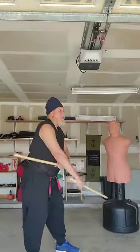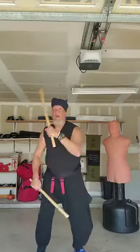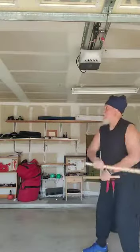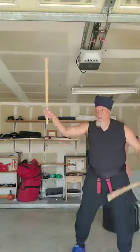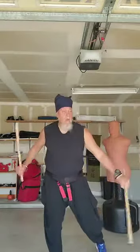Back to the high. High, low, high. Low, low, high. Low, low — low, low. One more.